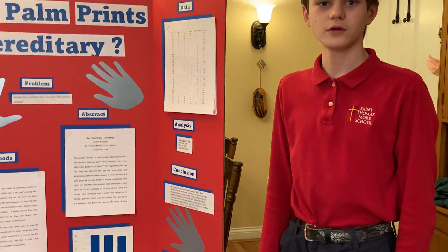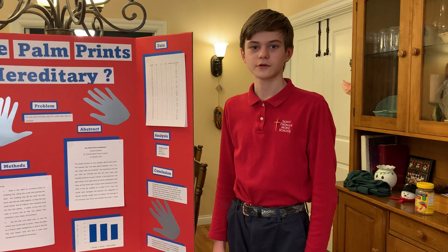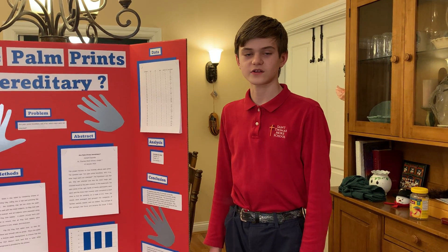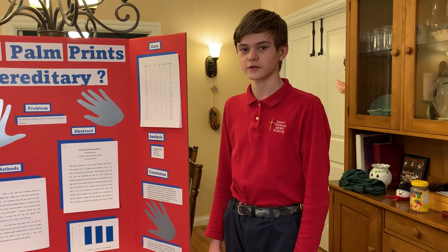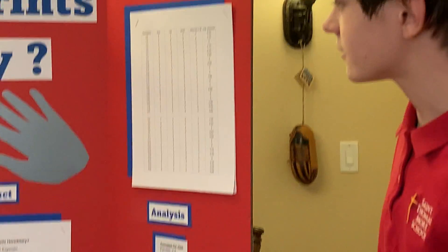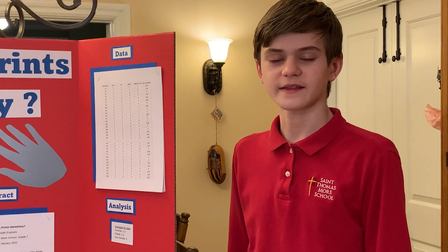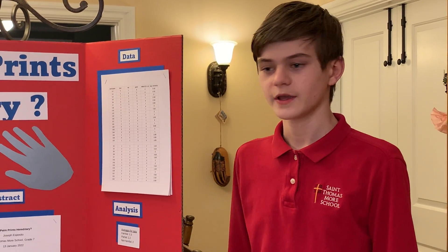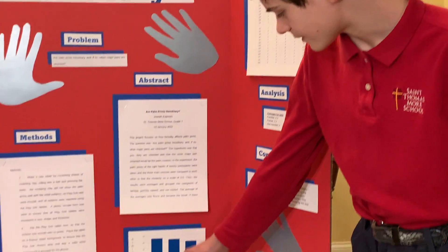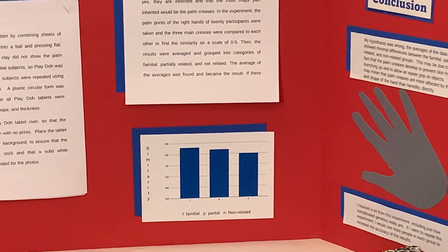Related is familial — for example, siblings and parent-child relationships. Partially related would be like cousins, aunts, and uncles, and non-related are people who aren't related. After I had all of the statuses in the chart, I found the average similarity of the blue, red, and green lines on each combination, then found the average for each group. The average for the familial group was 2.3, the average for the partial group was 2.2, and the average for the non-related group was 2.0.